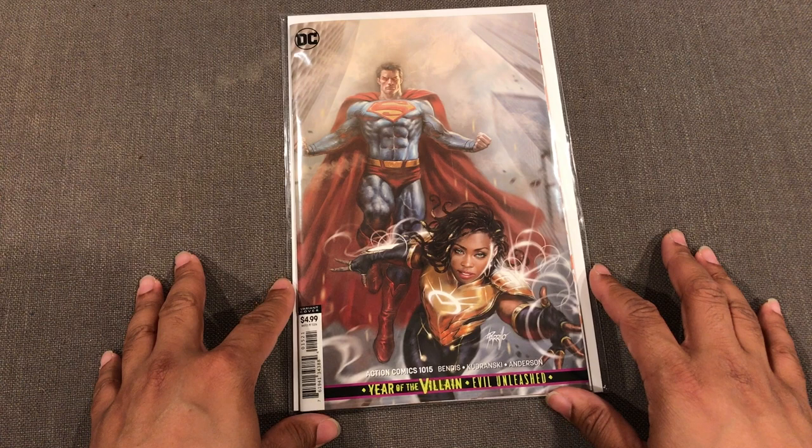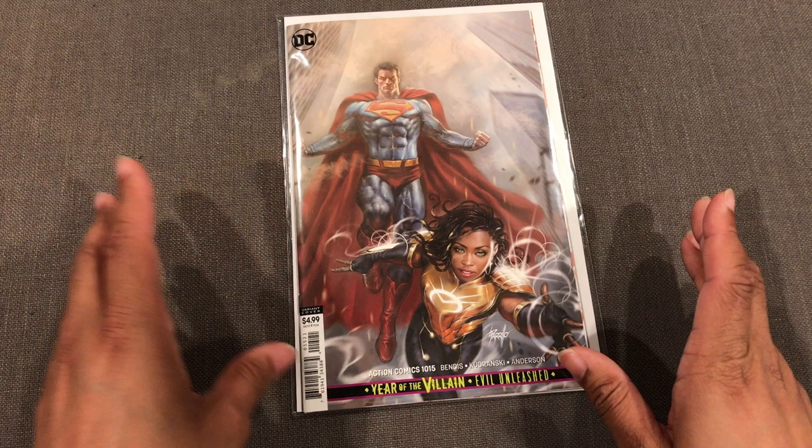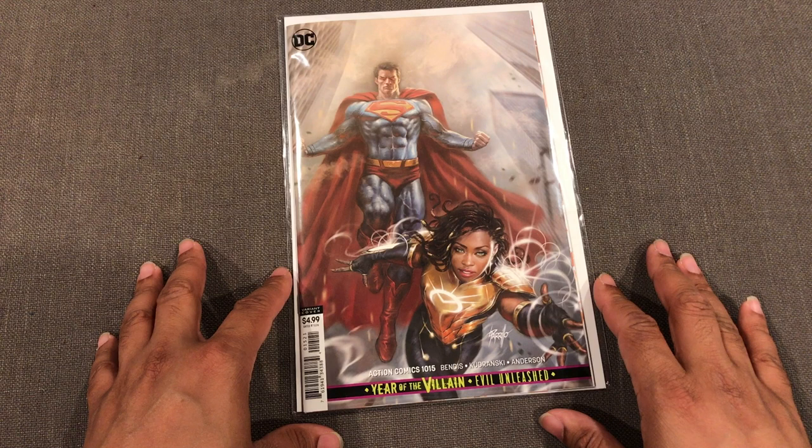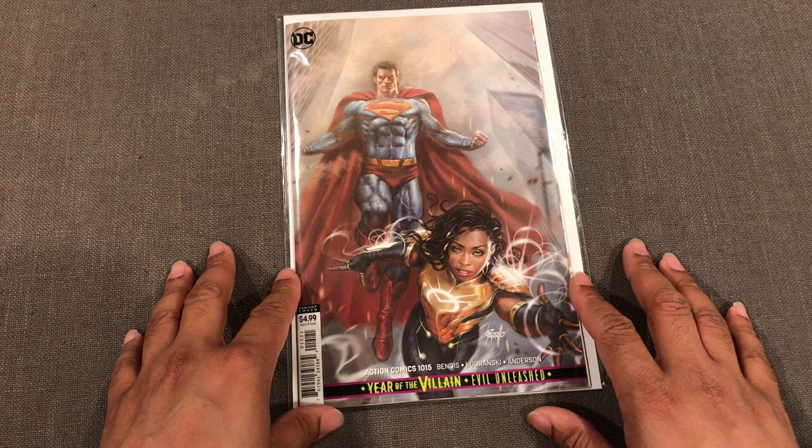In terms of aftermarket price, this cover is very affordable — it's not even that high over the retail price of $4.99. I think I've probably seen them for like $10 at the most, and a lot of comic shops still have these sitting around, so I wouldn't go too crazy.